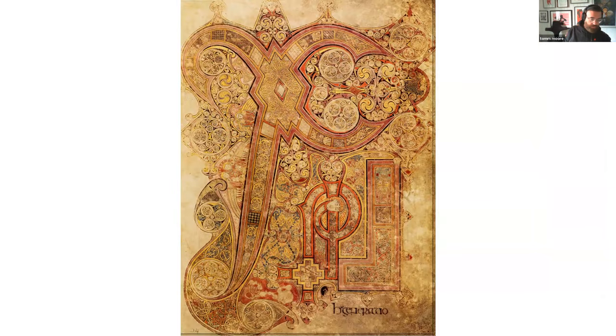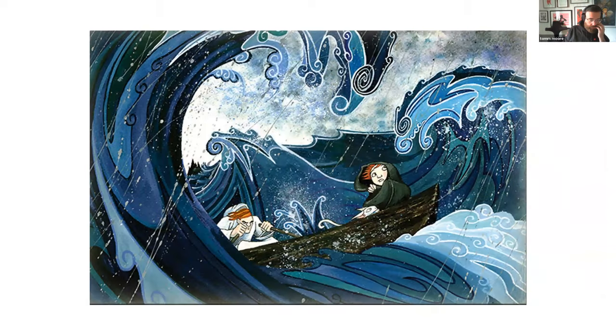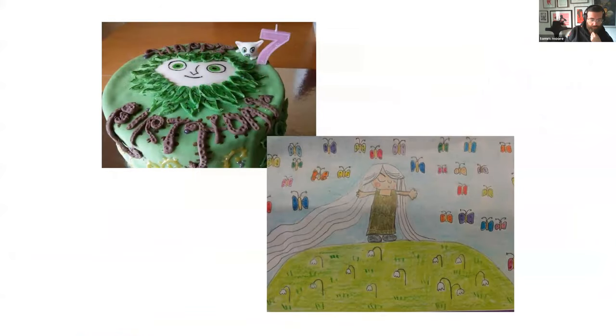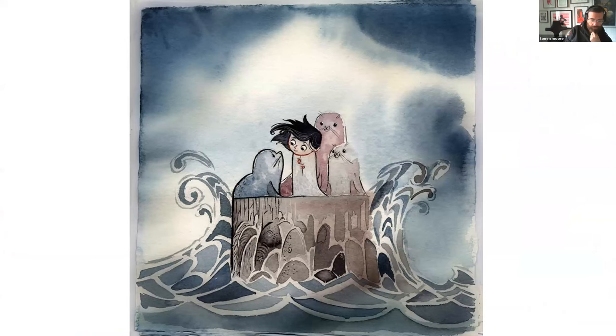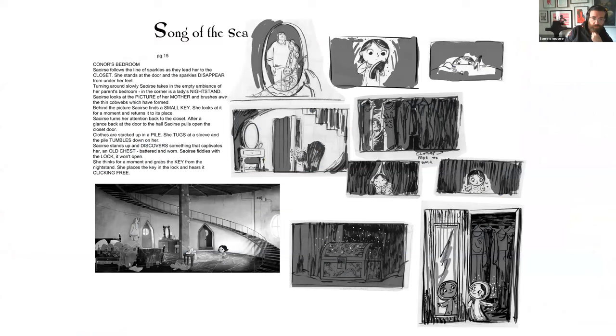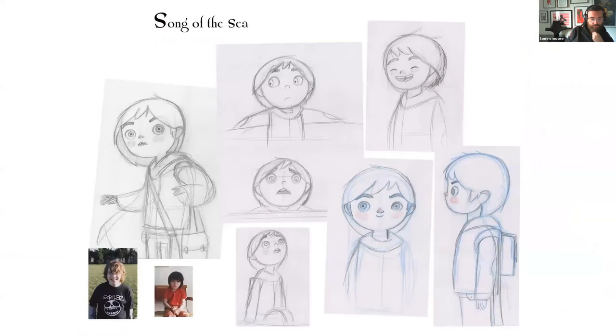Tom briefly shows his professional work. His first feature, Secret of Kells, still keeps him busy with commissions. Song of the Sea began in his sketchbook — early paintings and studies made while working on Secret of Kells. He based the main character Ben on his own son at age 10, another example of personal drawing practice feeding into professional work.